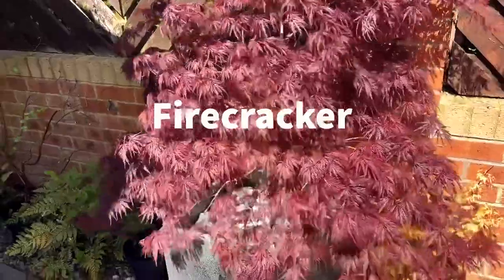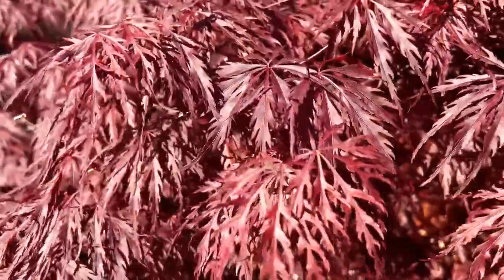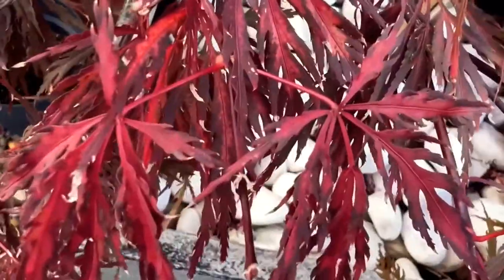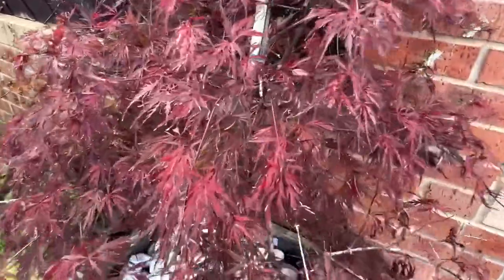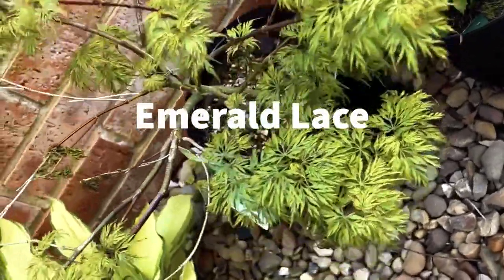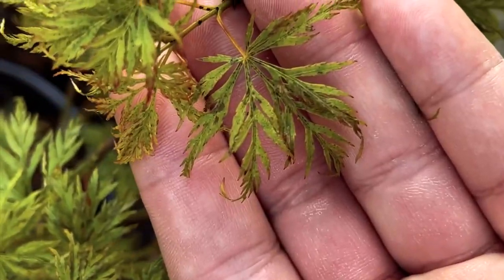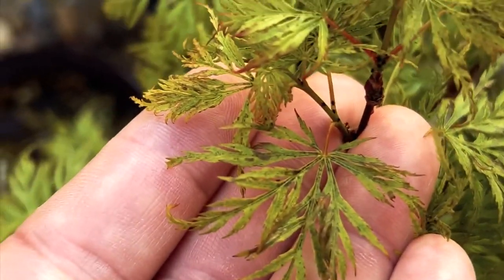This next tree is a Firecracker Japanese maple — a cutleaf or laceleaf Japanese maple. The leaves are really quite dark in colour and remain so through the year, with areas which are slightly lighter, which gives it its name. The Emerald Lace Japanese maple is another cutleaf variety, and these cutleaf varieties tend to be less common in bonsai cultivation and tend to have a weeping growing habit.